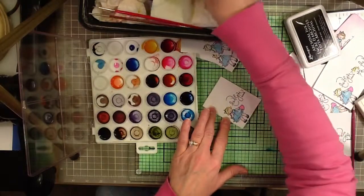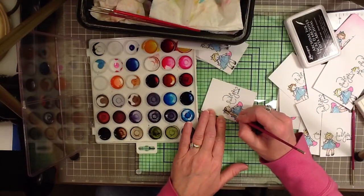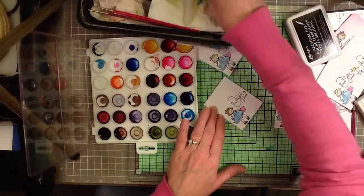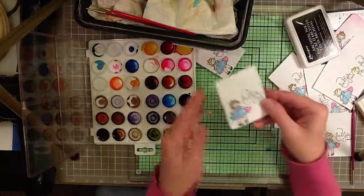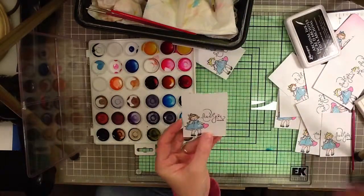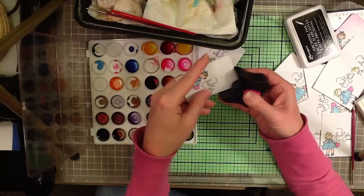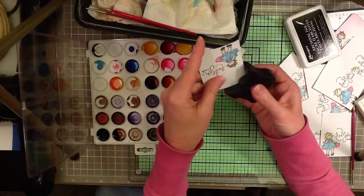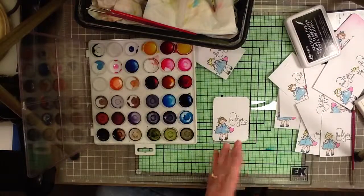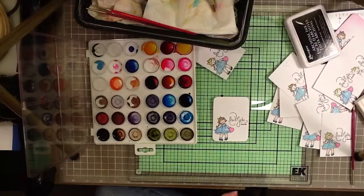Pretty cute. And then I punched the corners. My other corner rounder is on its way out the door — I guess I'll have to buy another one because it's cracked. I don't know how I got that ink there, but let's get rid of that.